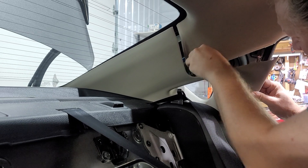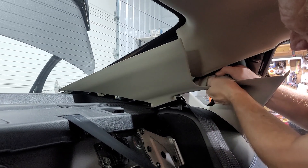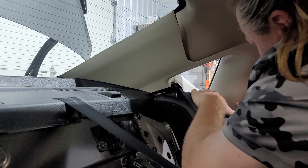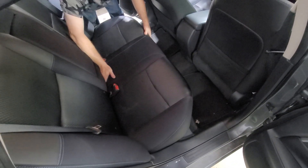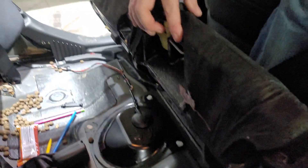Be real careful that part doesn't get caught on the headliner. They make these terrible to get the back seats out — they don't think about ever having to access them. There's a little lever on each side — just pull that out and then this piece will basically just come out. There is a hook connected down underneath that black piece — push this part in and then push it down and it pops out.